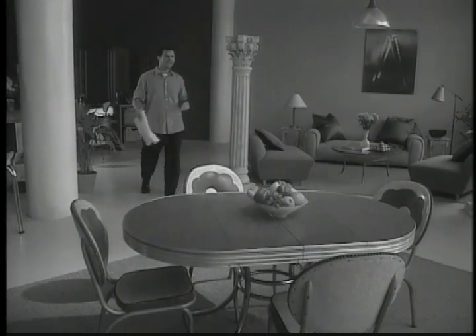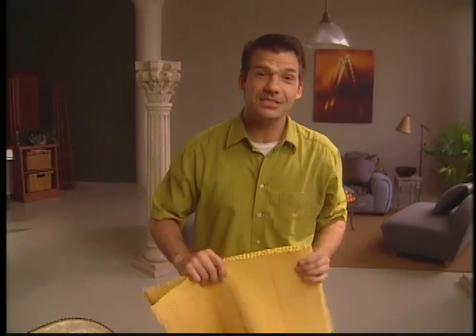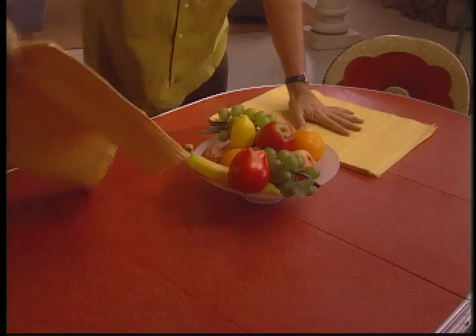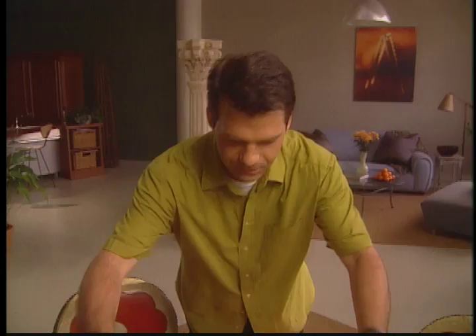Welcome to my apartment circa 1950, complete with a classic dinette set and even a bowl of plastic fruit. Just a minute — let me bring you into the 90s. This is a 50s redux. We're recreating a classic 50s meal, and it's so appropriate considering this table setting.